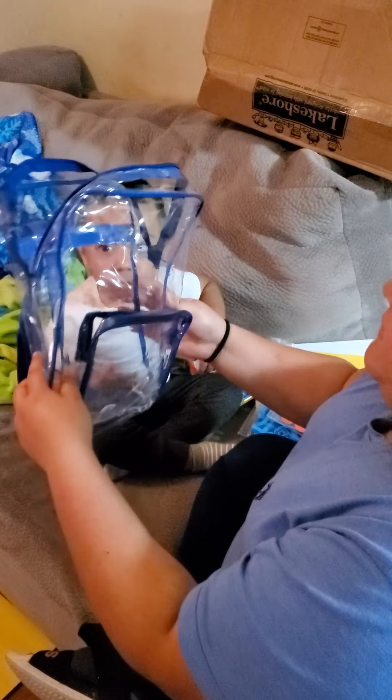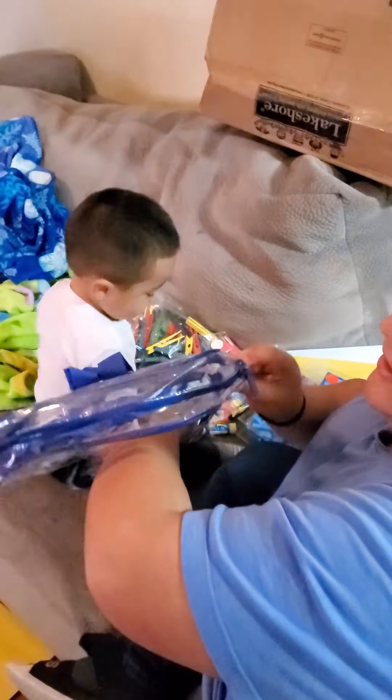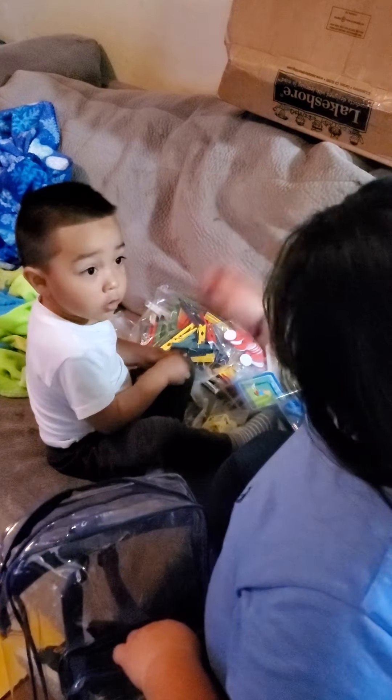And then this is his little backpack that he's going to use for school and everything. Let's go. He's got all of this. Let me put some over here. And then you're going to put it on. You want to put it on? Put it on.